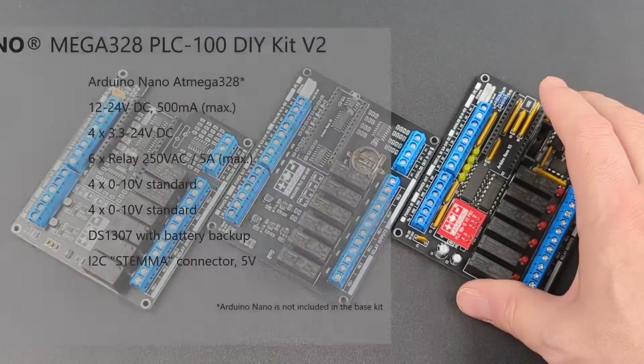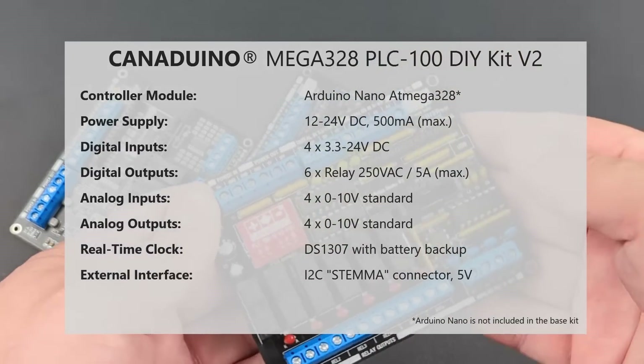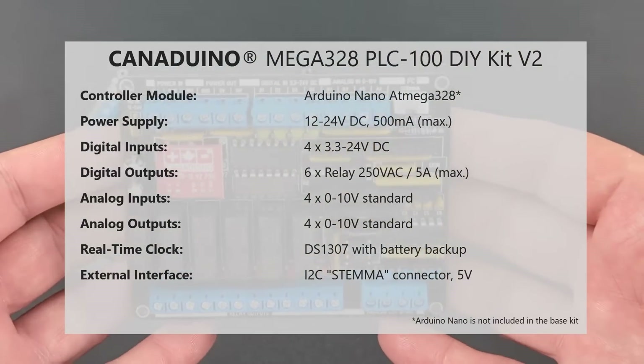Based on an inexpensive Arduino Nano, the Canaduino PLC100 DIY soldering kit is possibly the cheapest way to build your own programmable logic controller.